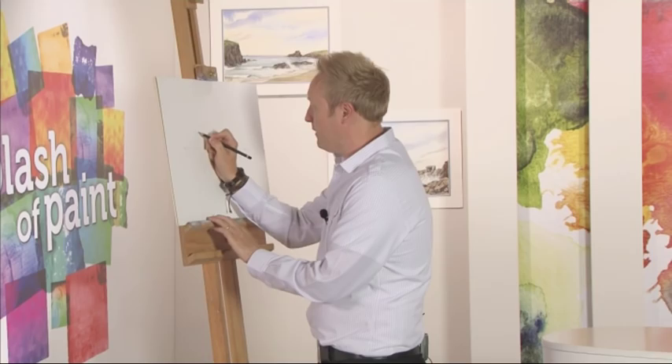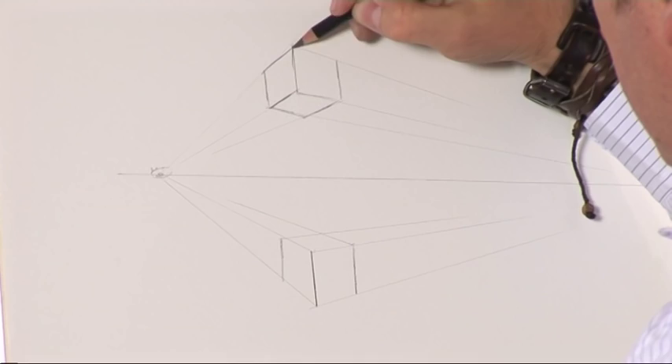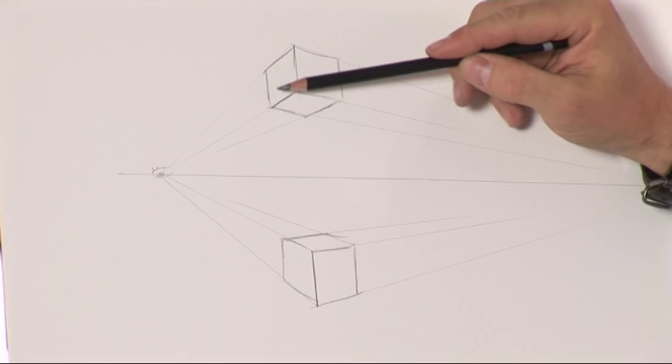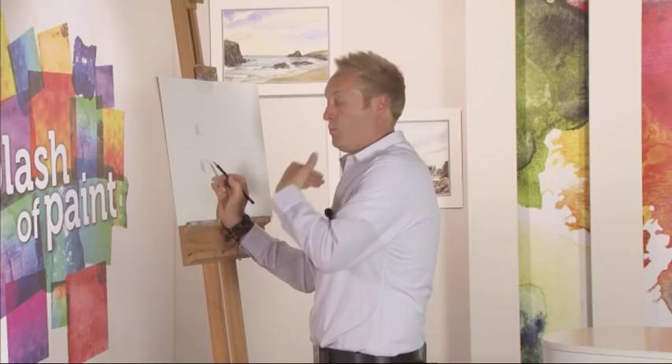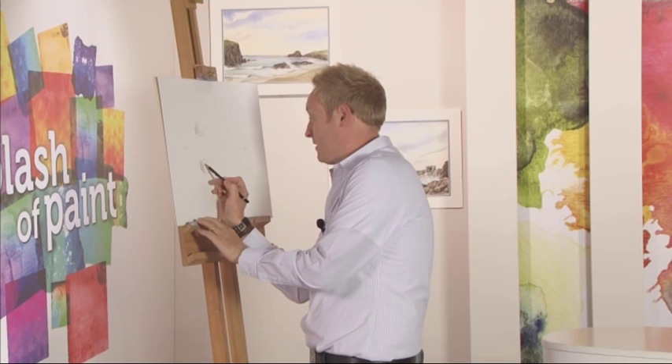And if we just outline these, just so you can see exactly what we're talking about, you can see there how that's made a three-dimensional cube. And again, if the light was up there — the sun coming down — that side would be dark and that side would be a fraction lighter. The same on the one below: that would be the darkest side, the piece on top would be lit, and the piece on the side would catch a little bit — just a fraction darker.